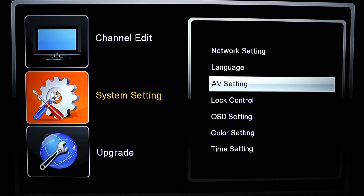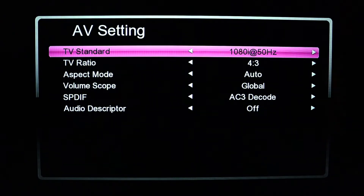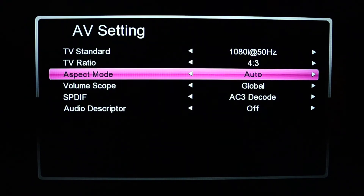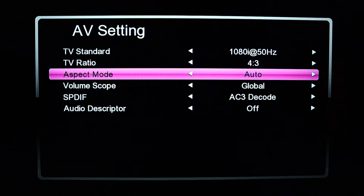Then come to the right side of the menu page and come down to the third option, which is AV Settings. With AV Settings, here we have the TV ratio — you can change it to any option. You have the 16:9 which is the wide one, and you have the aspect mode right here — auto letterbox — you can also change that as well.